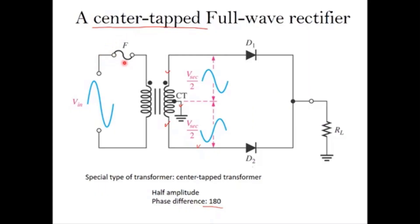For full wave rectifiers, we will cover two types. The first type is called the center tap full wave rectifier. It uses a special type of transformer called a center tap transformer. Normally, the secondary terminal has only two terminals, but for the center tap type there is an additional terminal at the center of the coil, which is connected to ground.